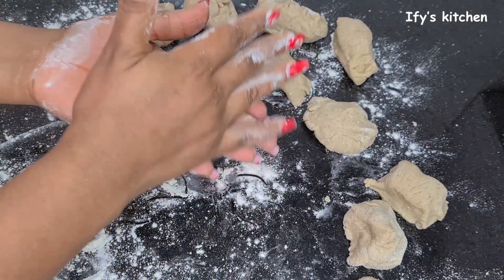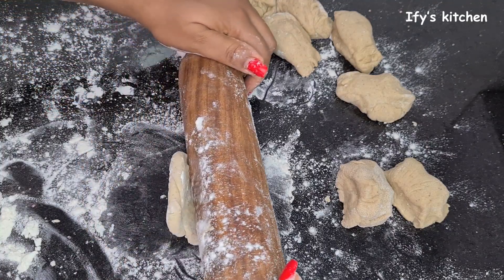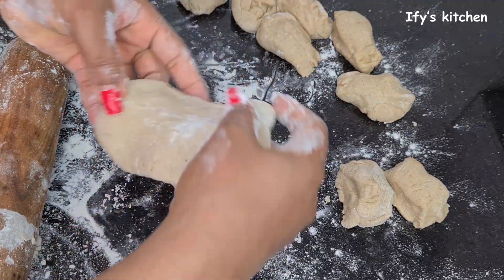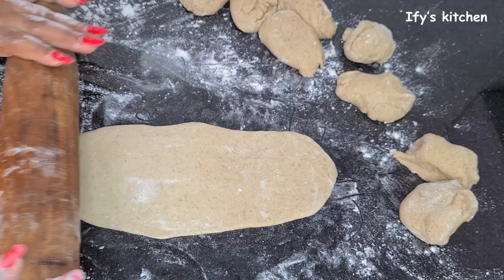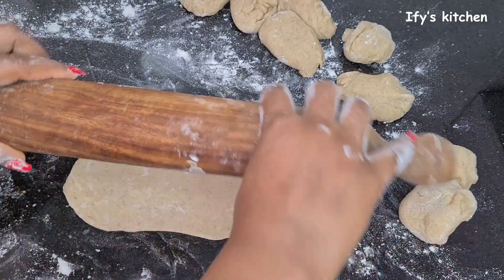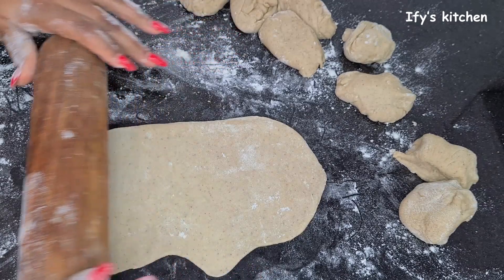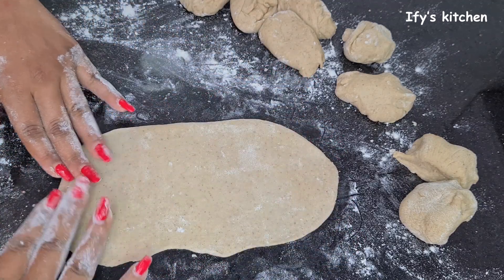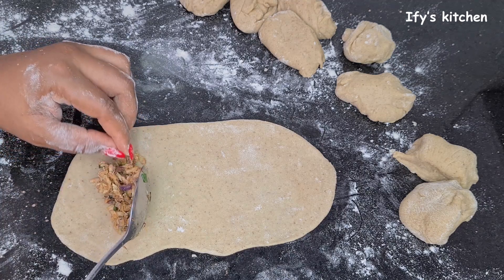I'm going to take each piece and roll it out, then fill it with the fish filling — so one part of the dough makes one fish roll. I also put flour on the rolling pin so the dough won't stick. When rolling out the dough, make sure it's not too thick and not too thin. If it's too thin it's going to break and you'll see holes, so aim for just the right thickness.